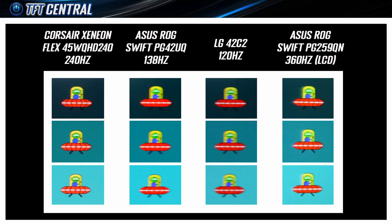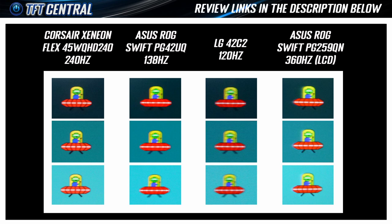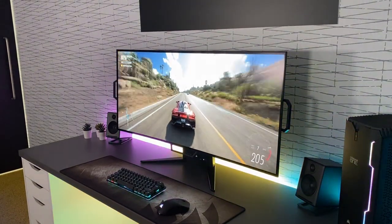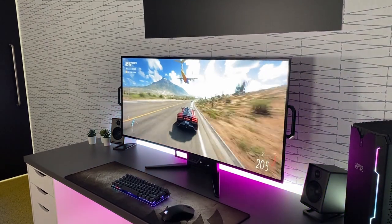This is the first 240Hz OLED monitor we've had the privilege to test, and the first released to market. The motion clarity was truly excellent, as you can see from the pursuit camera photos — we've compared it against the LG C2 at 120Hz and the ASUS PG42UQ at 138Hz, which is currently the limit of OLED refresh rates in the monitor market. The 240Hz gives a much sharper and clearer image, and combined with the near-instant pixel response times of OLED, this even surpasses the motion clarity of current 360Hz LCD panels like the ASUS PG259QN.